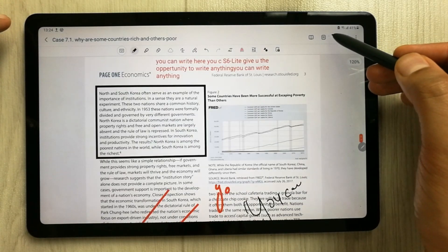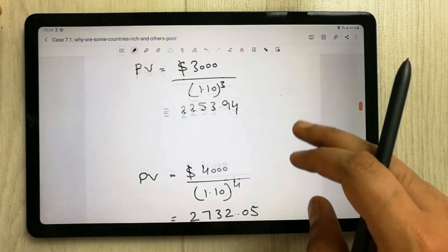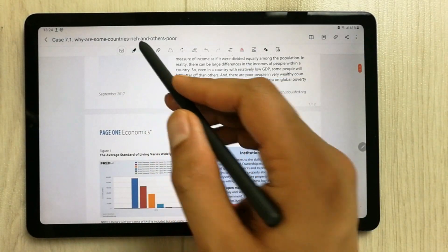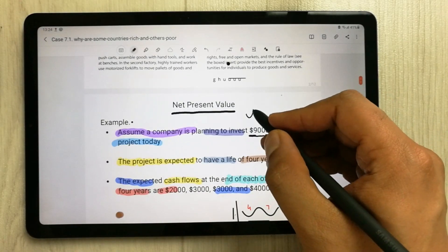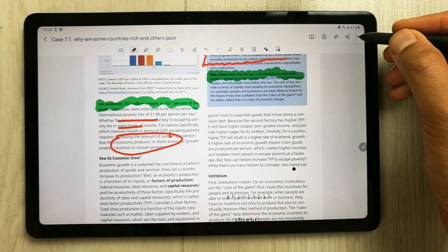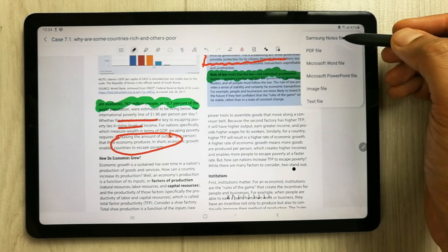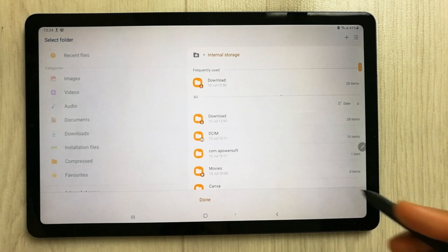If you want, you can deselect Sort Pages and you can see all your notes showing here. You can even edit them — if you want to write something you can do so. If you want to save them as a PDF, image, PowerPoint, or whatever you want, you can use the 'Save As File' option. Samsung Notes file and PDF file options are available.